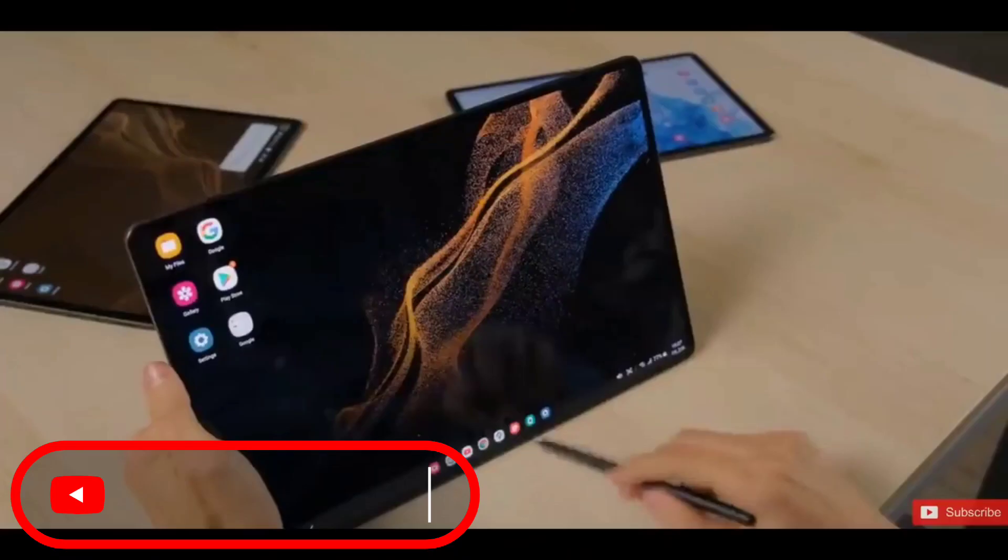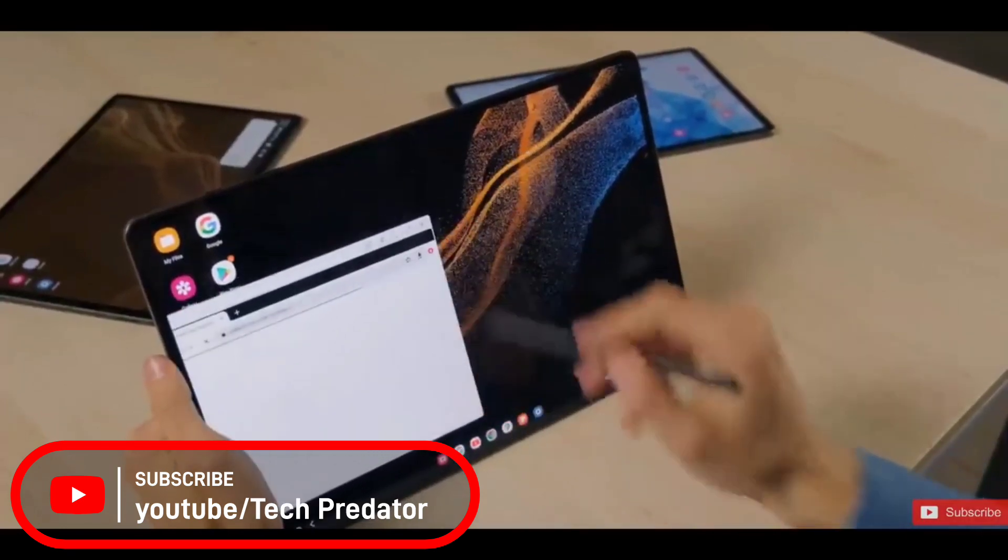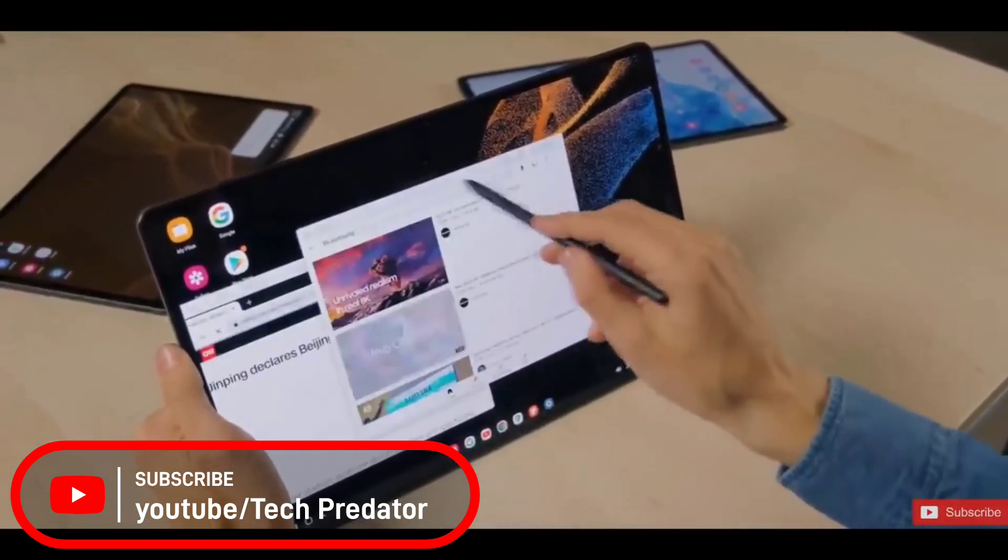Have you tried out the Samsung Galaxy Tab S8 Ultra? Let us know in the comments. Please like this video and subscribe to the channel for more. Thanks for watching and goodbye.